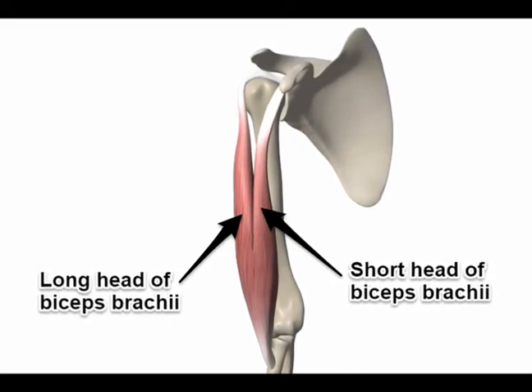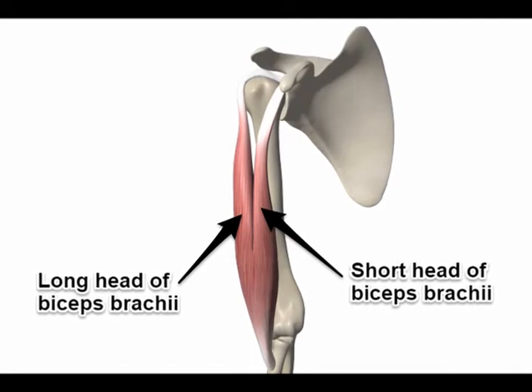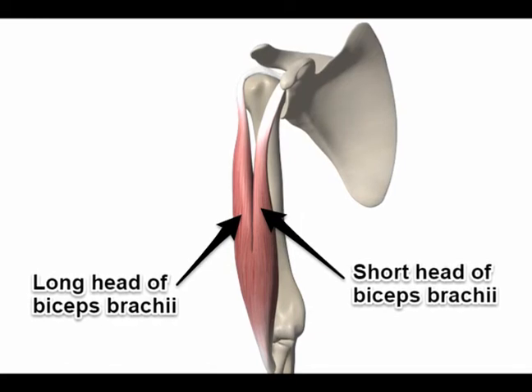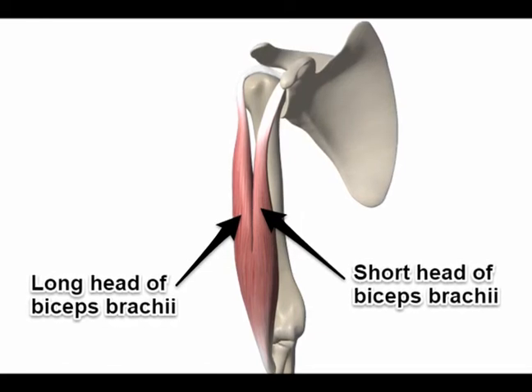The biceps brachii inserts into the tuberosity of the radius and into the fascia of the forearm via the bicipital aponeurosis.